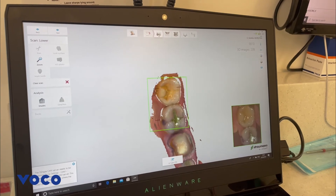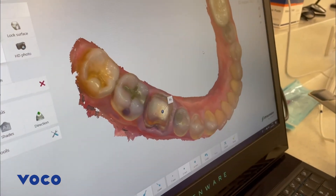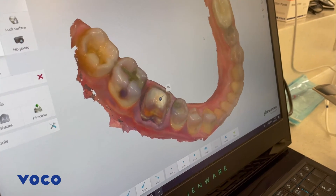In this case, a digital impression was taken and as can be seen in the live view, a very clear and well-defined margin has been captured.